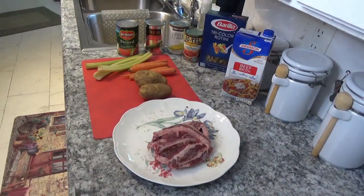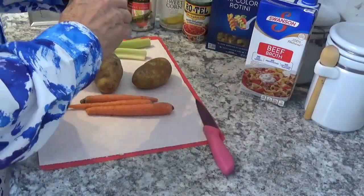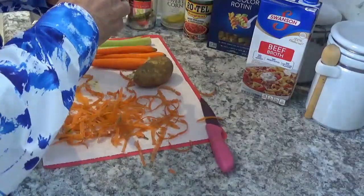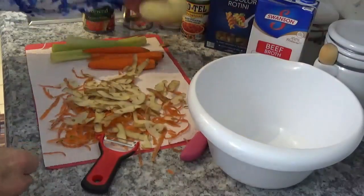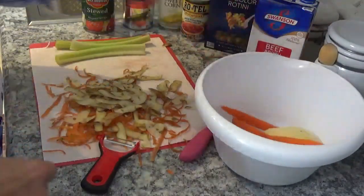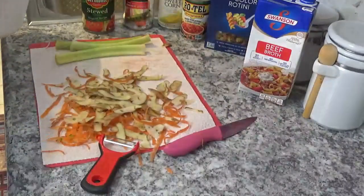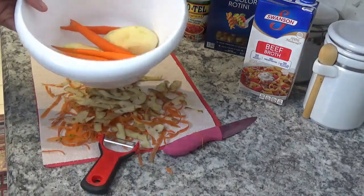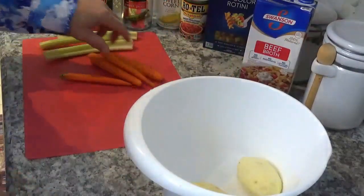First I'm going to peel these carrots, get that all off. Now we'll do the potatoes the same way. Okay, now we've got the potatoes and the carrots peeled. I'm going to put them in this medium mixing bowl right here and take them over to the sink to wash them off. In the meantime I'll clean up my mess and get ready to dice up my carrots and potatoes. I'll be back.